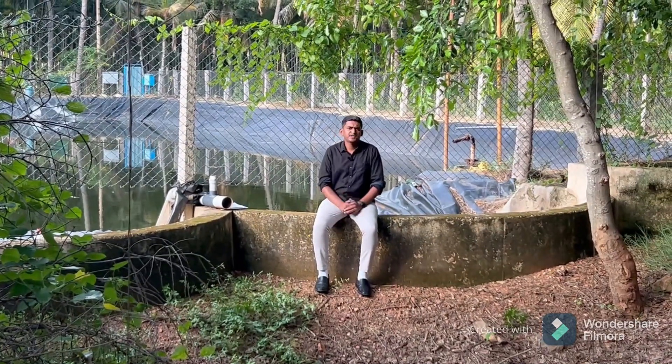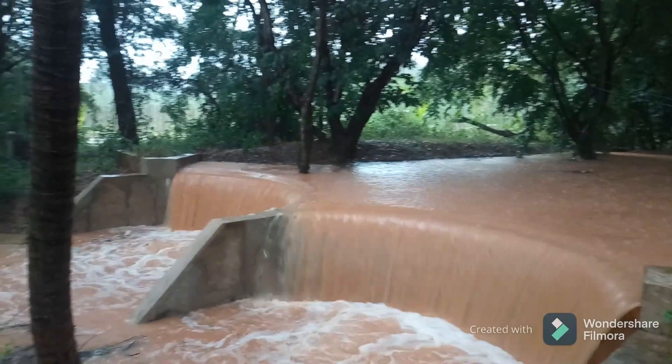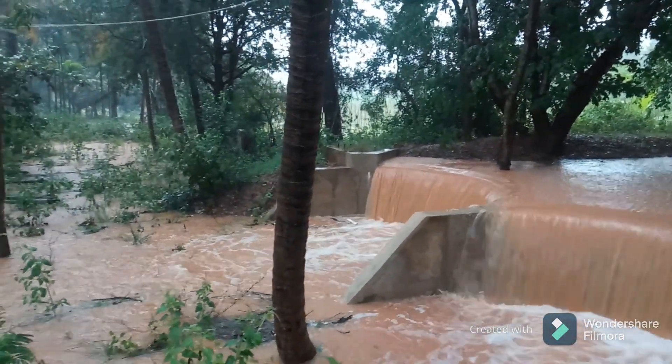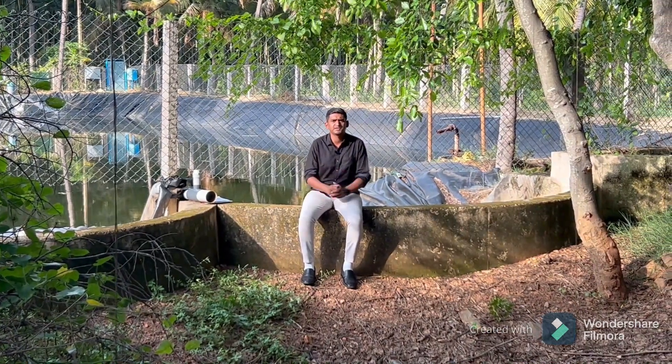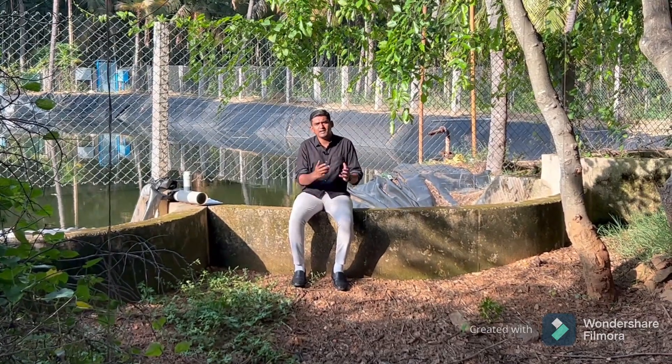This multi-arch check dam had a total storage capacity of 10 lakh liters, but the runoff coming from the catchment was very huge. To make the most use of it, I have constructed one more farm pond just on the downstream of this multi-arch check dam, and now I am able to gather almost all the rain falling in this area.